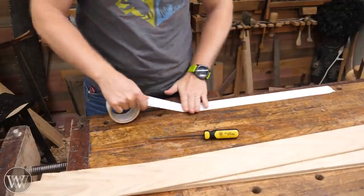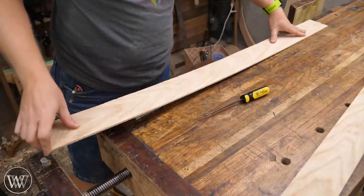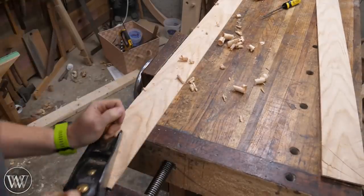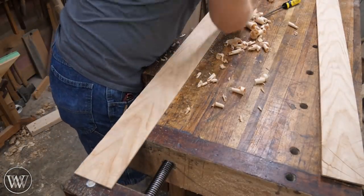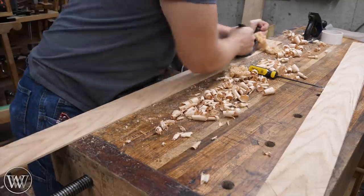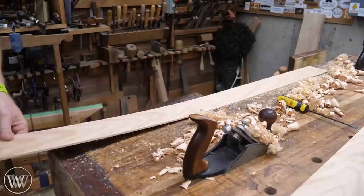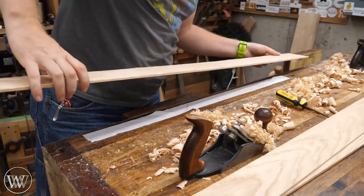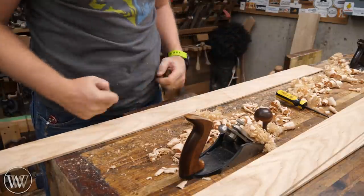Now we need to plane these down, but they are so thin that you can't just clamp them. For that I'm going to use some double-sided carpet tape - put a strip down, clamp it in place, push the dogs down so they're a little below the surface, and smooth it out. I'm not looking for an exact thickness since they're just going to be bent lamination - just smoothing them down until I get a good clean surface. After the rough plane, I bring in a smoothing plane to detail them in. I'm going to need a whole pile of them - nine of them to make the inch and a half thick surface, a little bit between an eighth and a quarter inch each.